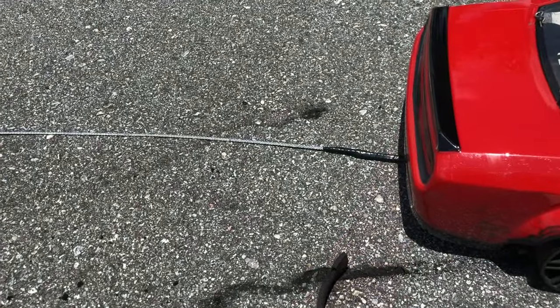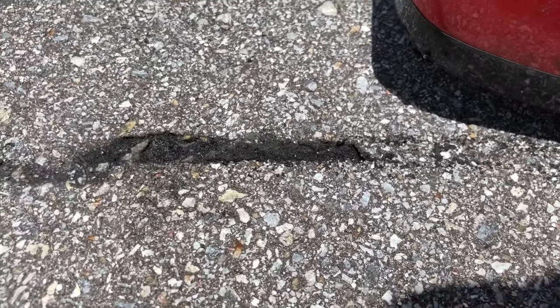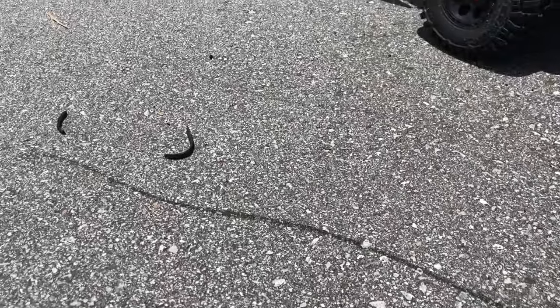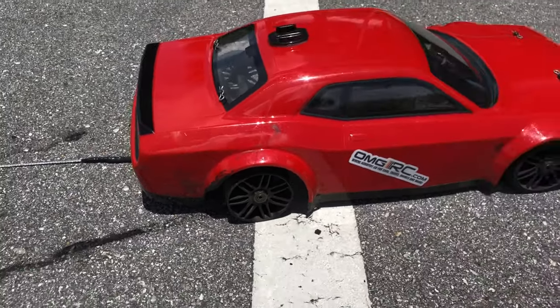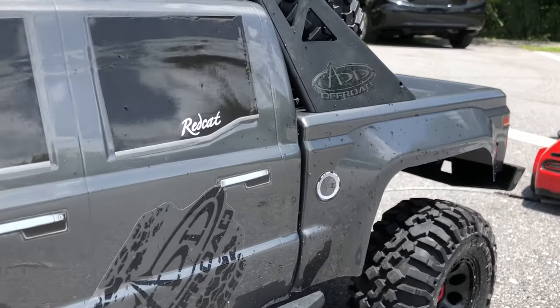I was just cleaning up a little bit and noticed this — it dug right into the concrete, crazy hole. There's the trail from burning out. You can also see the rubber on the side of the claw back there too.